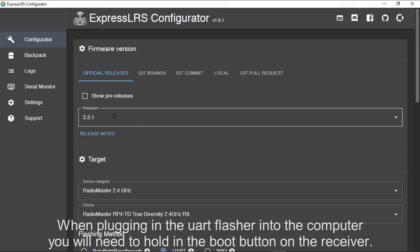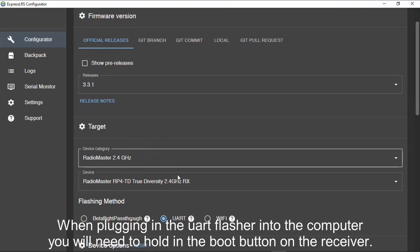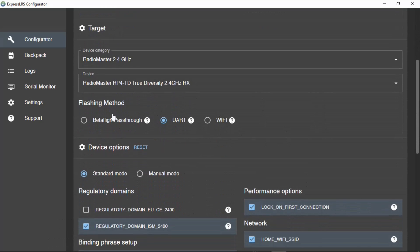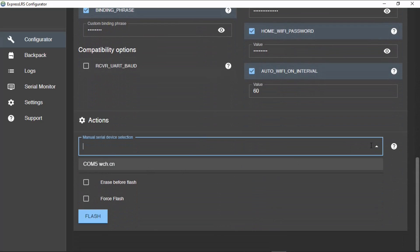To use it, select the latest firmware, choose your category type — RadioMaster — and your device. Now instead of doing it via Betaflight passthrough or Wi-Fi, click UART. Then scroll down and click on the manual serial bus — this is the one that came up when I plugged in the USB UART flasher. Click that and then you flash.